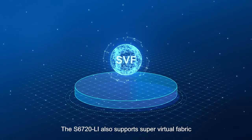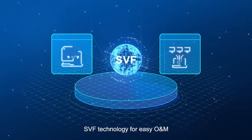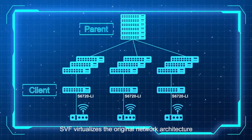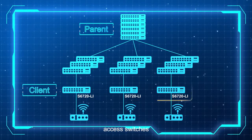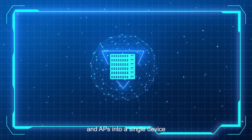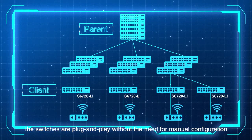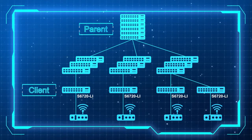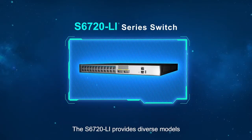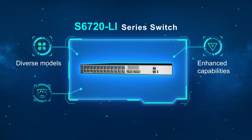The S6720 LI also supports Super Virtual Fabric (SVF) technology for easy O&M. SVF virtualizes the original network architecture — including core or aggregation switches, access switches, and APs — into a single device. The switches are plug-and-play, requiring no manual configuration, which facilitates deployment and O&M.